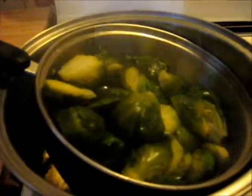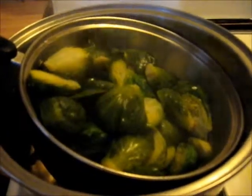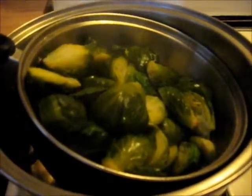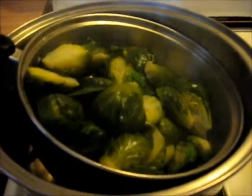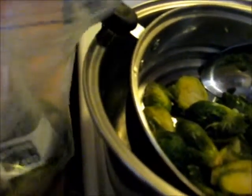I've got the Brussels sprouts draining here and I'm going to let them come to room temperature. I'm not going to use all of these in this recipe — I'm going to freeze some for later. They've cooled off and I've divided them into about thirds. I'm going to freeze this for later use — all I'll have to do is just heat them up.